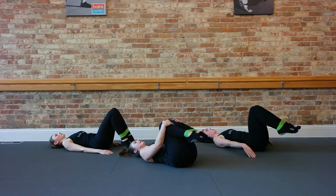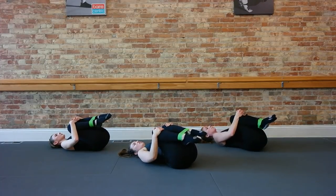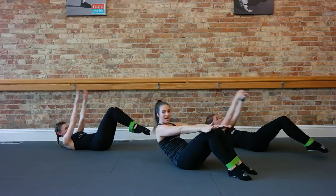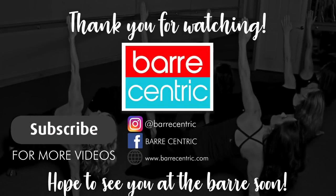Roll it down, hug your knees in, give yourself a little rock and roll. Awesome. Blend that seat down, stretch those arms overhead, use your abs to roll. And go ahead and give yourself some stretches if you need to cool down. We will catch you next time at the bar. Be sure to subscribe to our YouTube channel — let us know what else you want to see.